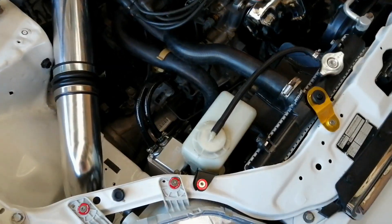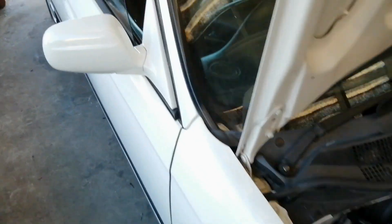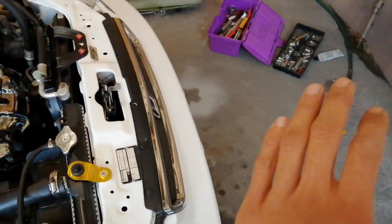We have the oil catch installed, the grill is back on, and the horn is connected once again — though the one horn wasn't as loud and I definitely need to get myself a replacement.